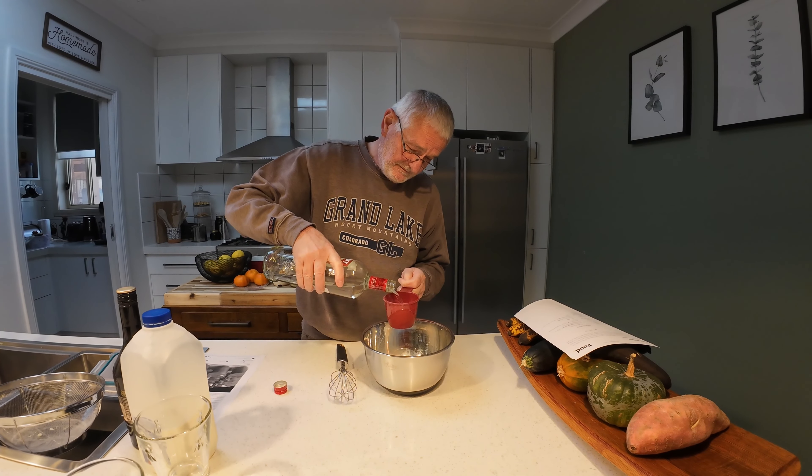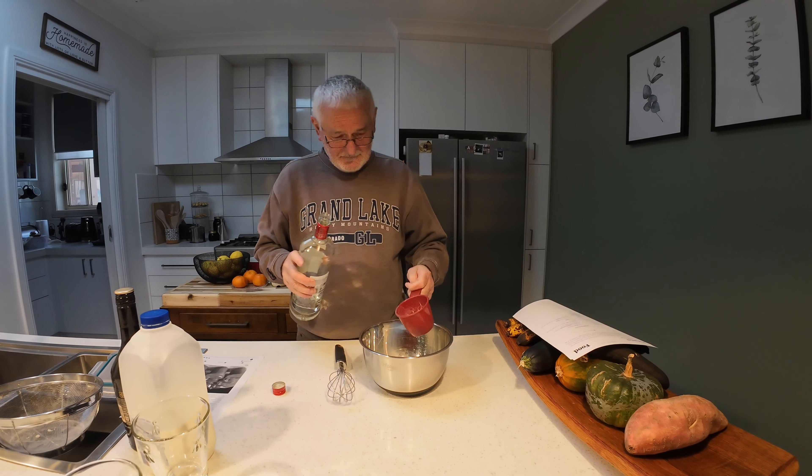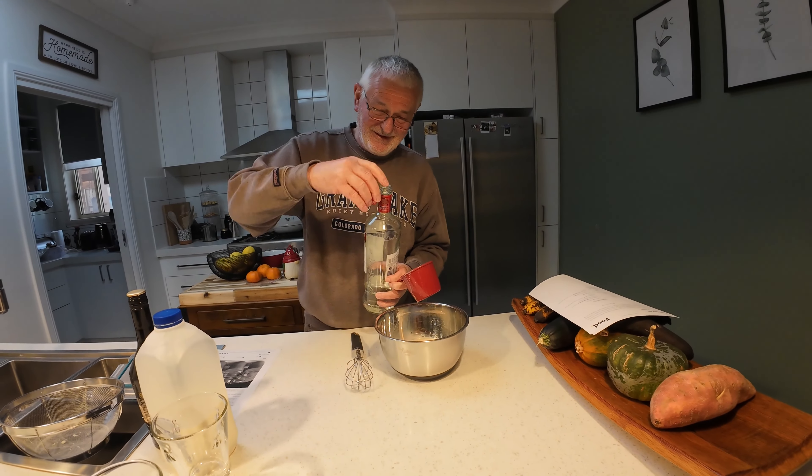And half a cup of vodka. I'm liking this recipe already.